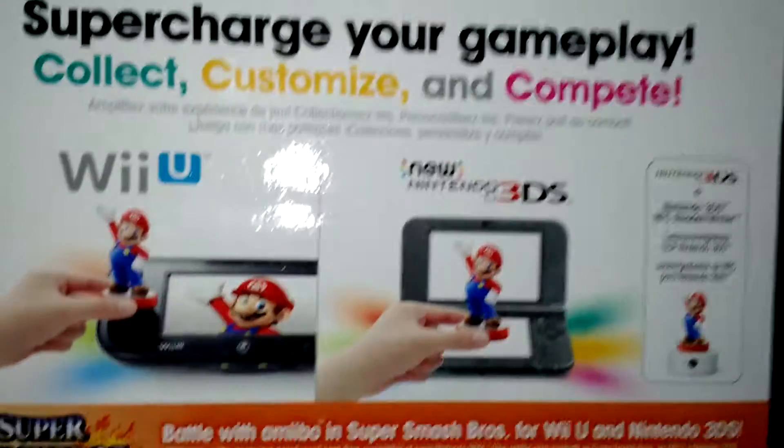Lucas has been one of my favorite Smash Bros. characters to play as since, obviously, Brawl. And I was so excited that they finally brought him back. He's definitely much cooler than Ness — sorry, Ness fans — but he's much more powerful to me. Much more cool.